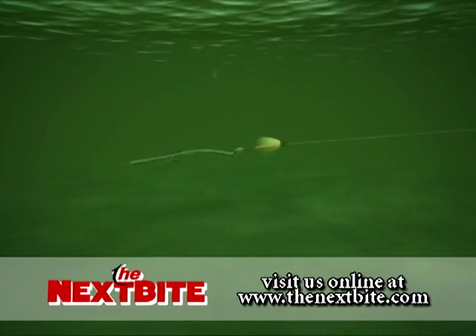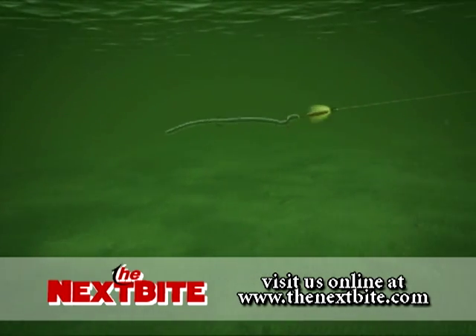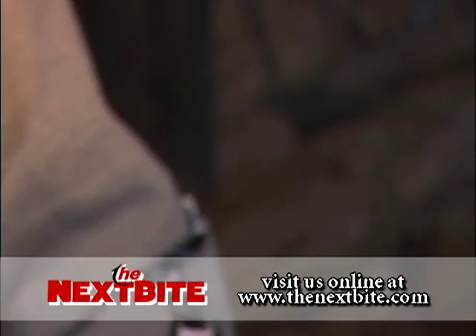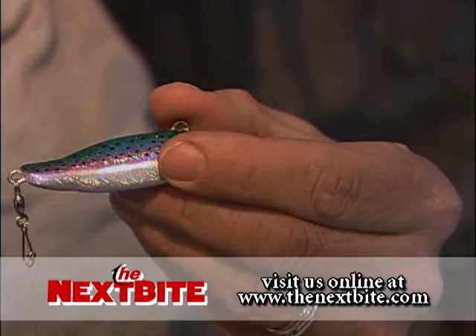The type of setup for open water spinner fishing is a little bit different than what we use on structure. I took the liberty to basically tie one of these rigs up ahead of time. The first component that you're going to troll with is a weighting system.